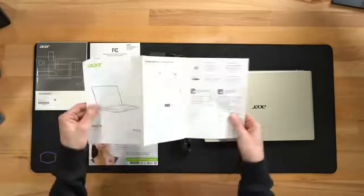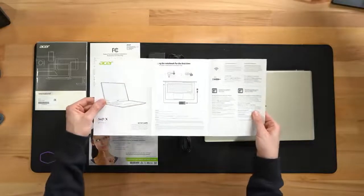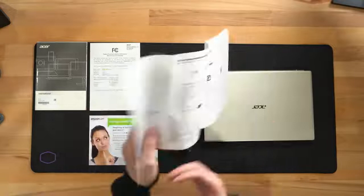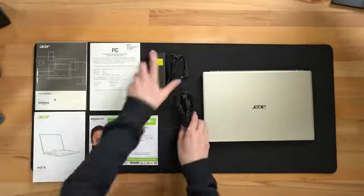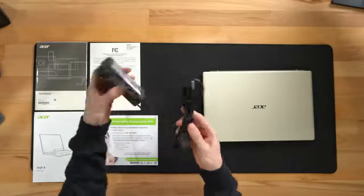Next, you can see our setup guide right here walking us through everything you need to know about this notebook and setting it up for the first time in multiple languages. Next, you can see we have our charger and cables right here for our power supply.